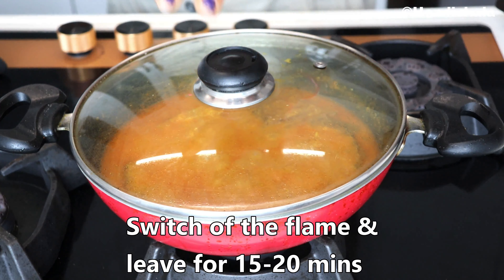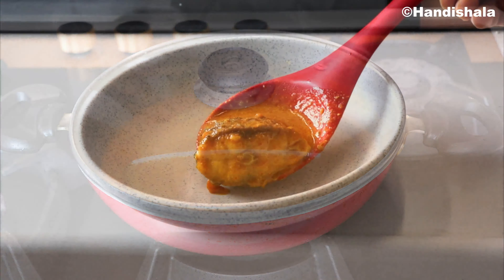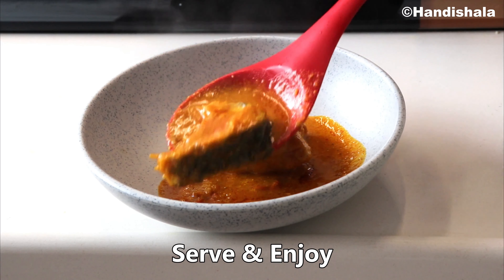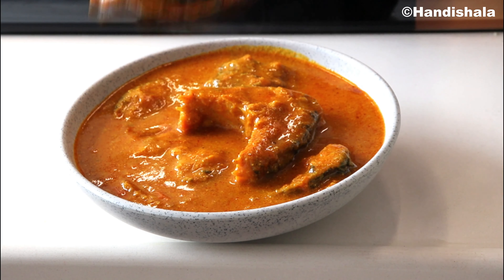We need to dry it a bit more — put the gas on and dry it. We are ready to dry it and serve it.